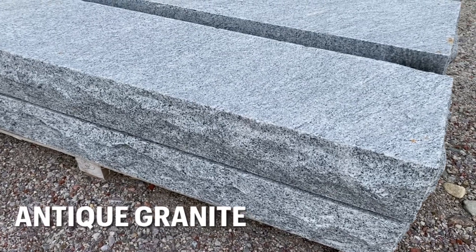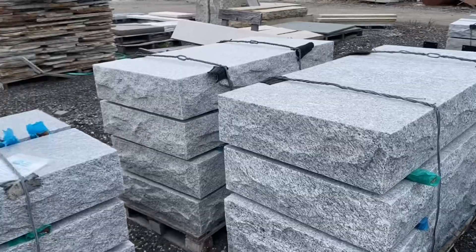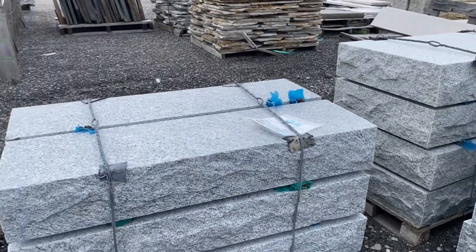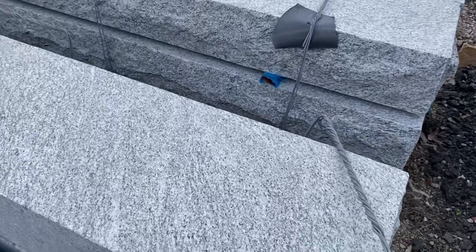Antique granite steps are one of the most popular steps. They're a salt and pepper step. You can see the grain is very slight. The top of the step is thermaled and the face and the sides are rock faced.